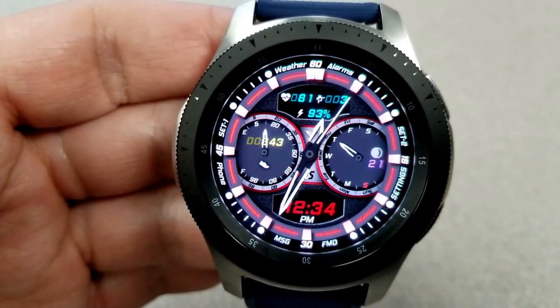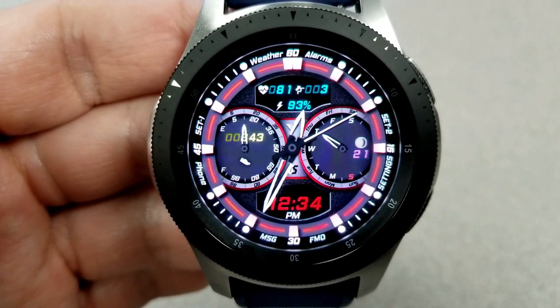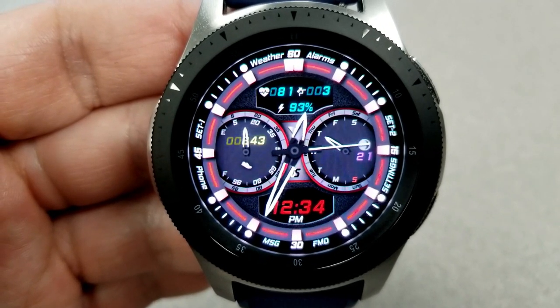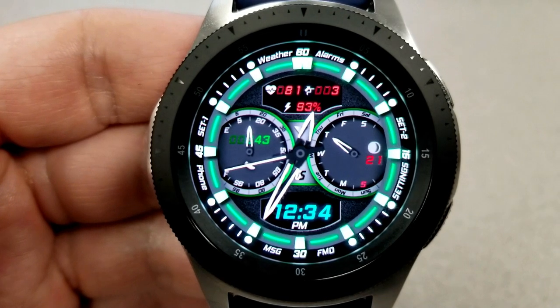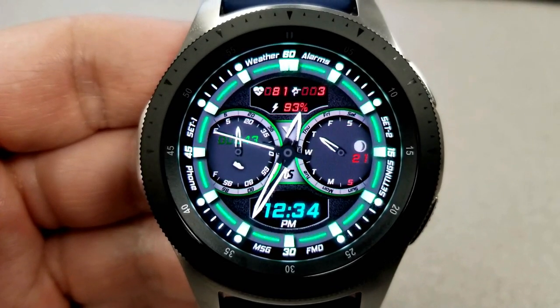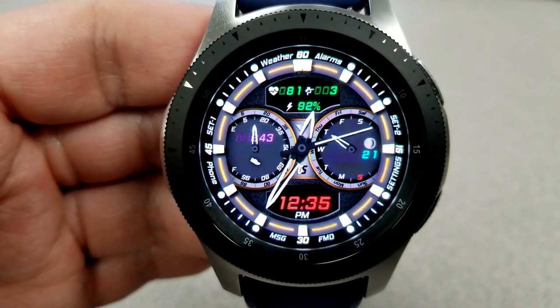This one comes packed with a number of theme combinations. There are actually five different areas on the face that you can change the color themes of, and all these changes can be done independently from the other areas. So you can change the color of the digital time at the bottom, the text in the dials to the left and the right hand side, the small display panel at the top, as well as the background which affects the colors of the ring around the bezel and some nice shading effects around the dials.